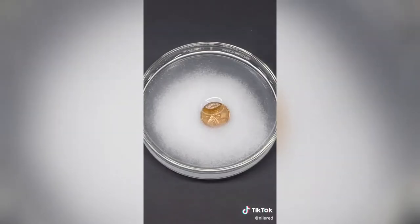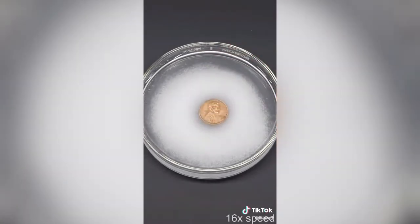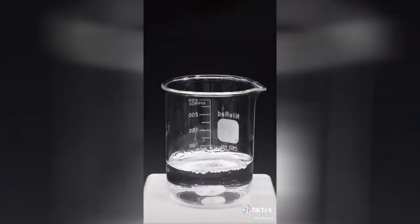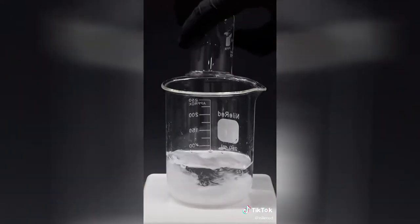As it sits there, the oxides are slowly being removed. While I wait for that, I'll get something else ready. For this mixture, I'll start with some water and dissolve some sodium hydroxide drain cleaner.